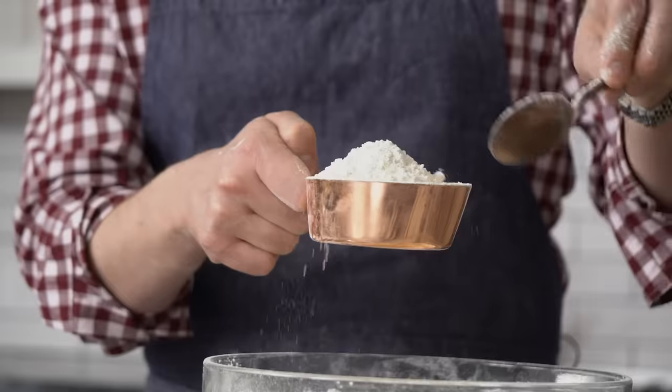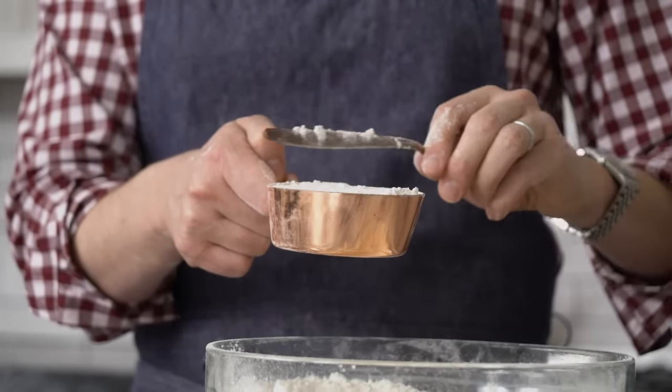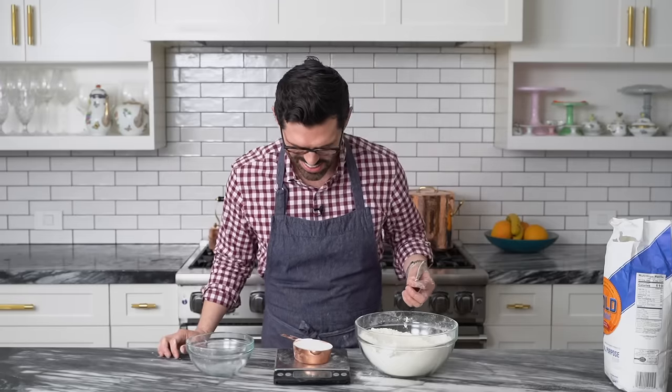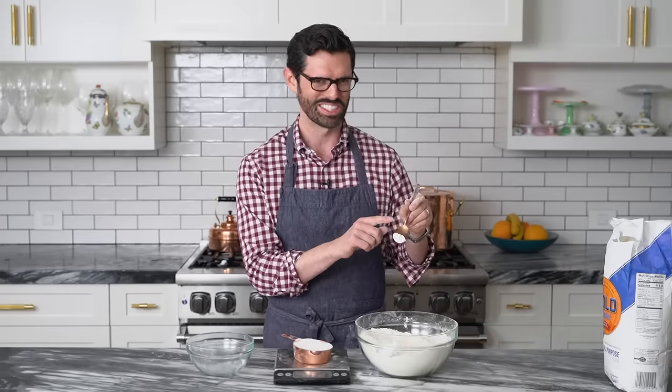So I'm fluffing it in and I'm hoping this comes close to 120. Fingers crossed. 125 grams — that is not bad. Five grams of flour is like that much. That's pretty close.